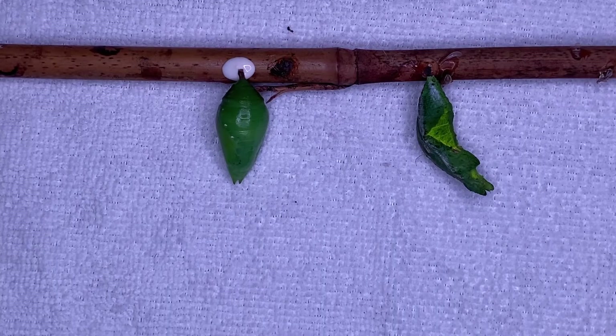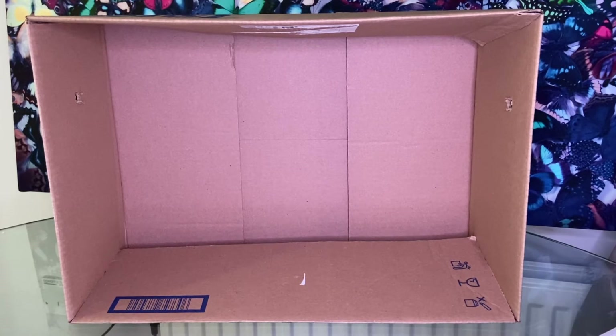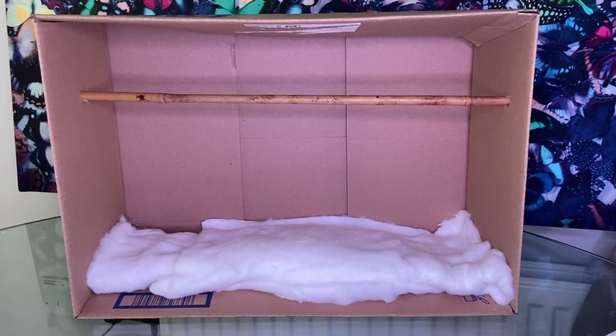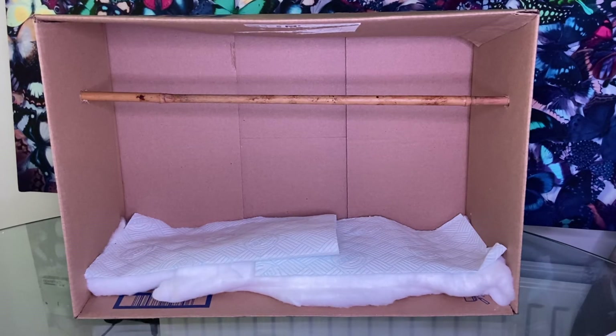So now that you've attached your pupae to a piece of card or to a cane, where are you going to put them? We're now going to look at the emerging cage options. If you're only hatching butterflies as a one-off or in very small numbers, you can simply use a cardboard box — make two holes, one at each side, and thread the cane through to suspend your pupae. Place some cotton wool in the base, cover it with tissue paper, and keep it damp. This will create some humidity and will work for species such as papilios, kaleigos, and morphos.